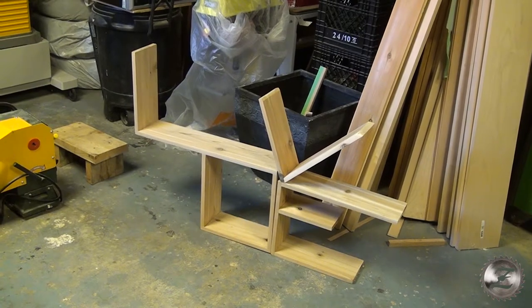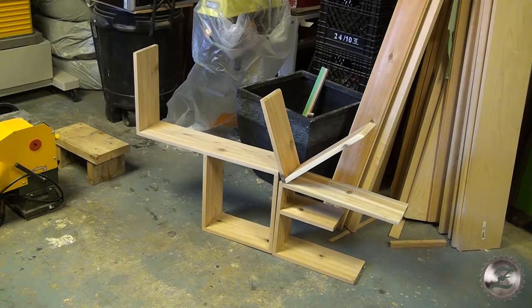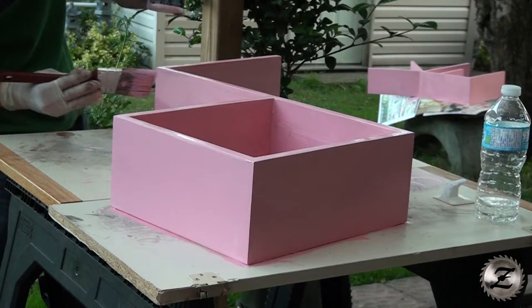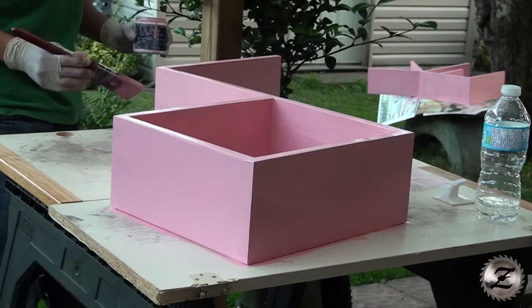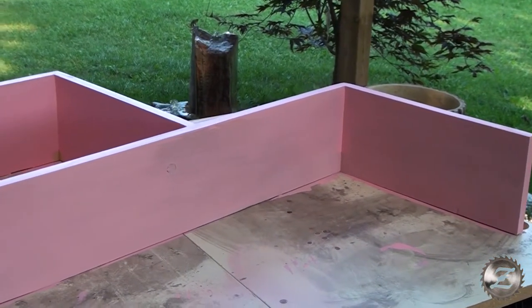I just sanded it with 80 grit, 120 grit, and 220 grit. Right now it's very smooth. It's red cedar, so it's knotty.